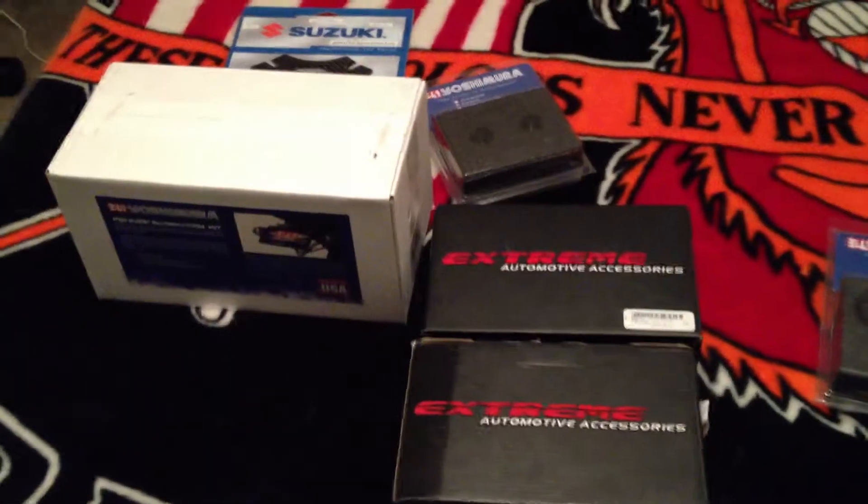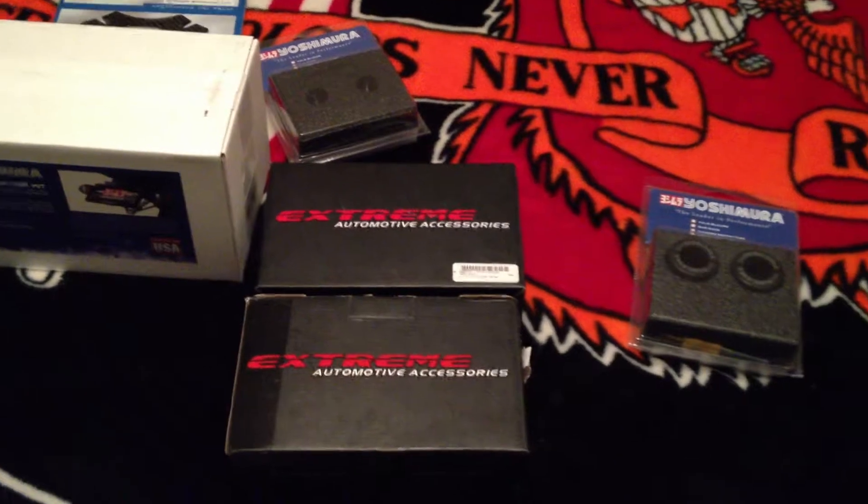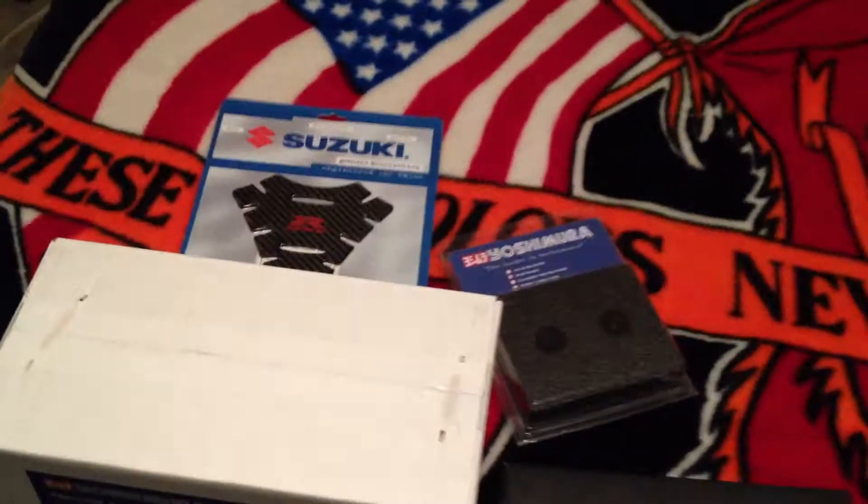So that's all the toys I got. I'll open these individually while I install them. So enjoy.